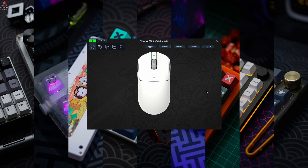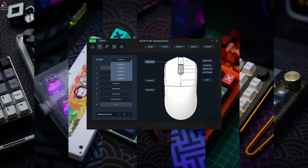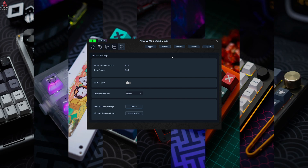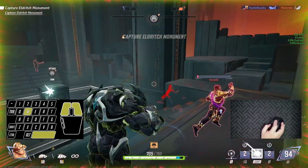Carrying on to the software, the mouse supports the AJS AJ139 V2 MC driver. With this, you can set different profiles, remap all of the buttons, set the debounce time, change the DPI levels, polling rate, scroll direction, sleep and wake functions, record and import macros, and configure other settings.